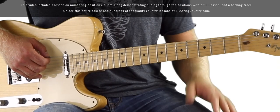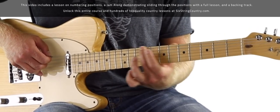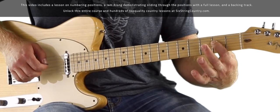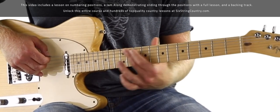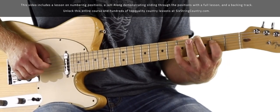There are five notes in the pentatonic scale: one, two, three, four, five. Going up the neck we have: first degree, second, third, fourth, fifth. So position one corresponds with the first degree, position two corresponds with the second degree.